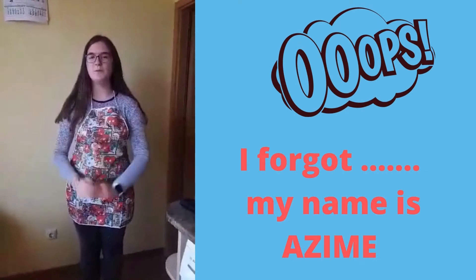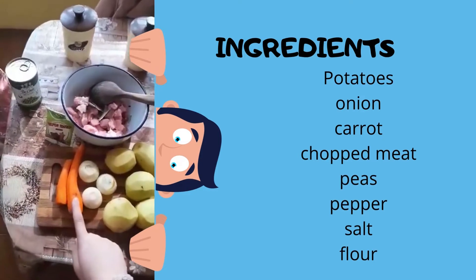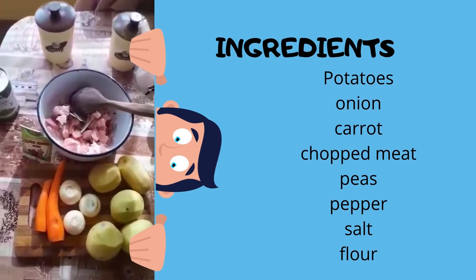I will cook stew. Potato, onion, carrots, meat, peas, paprika, salt and flour.